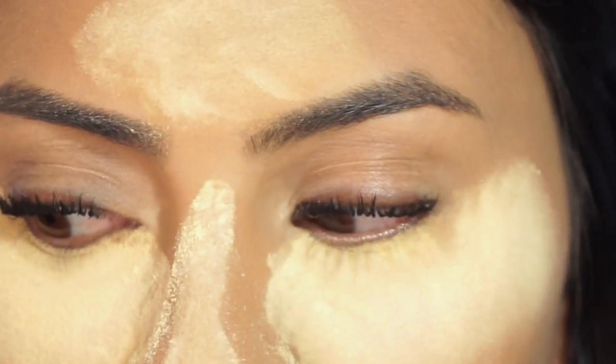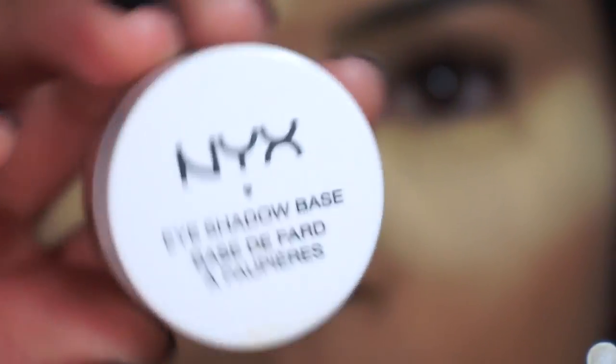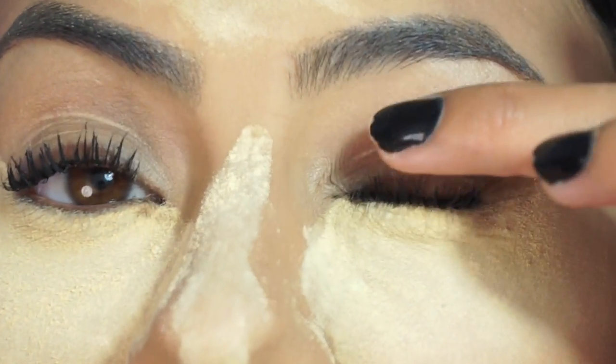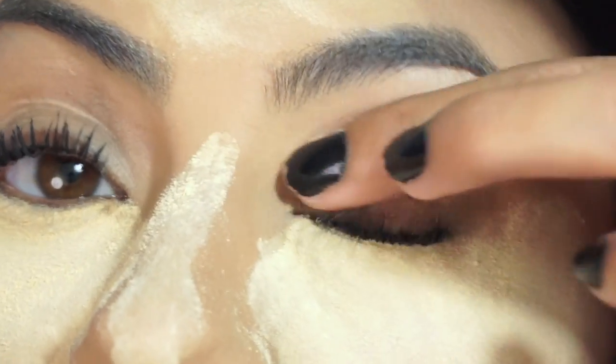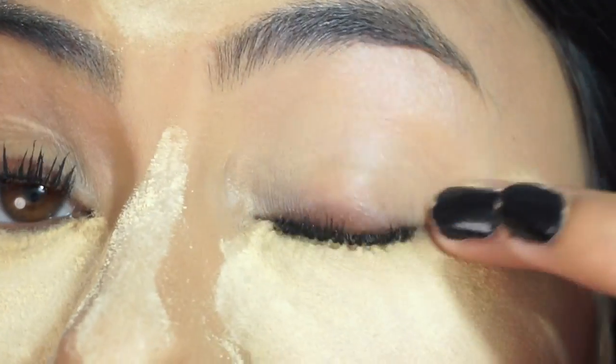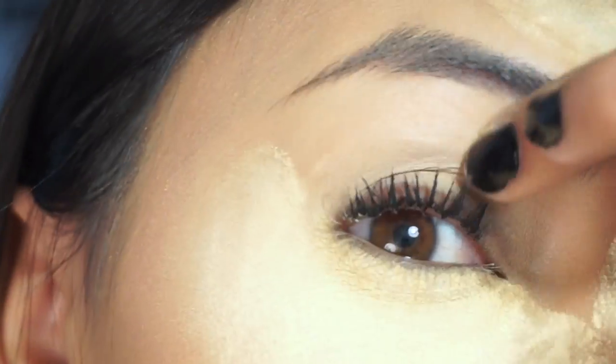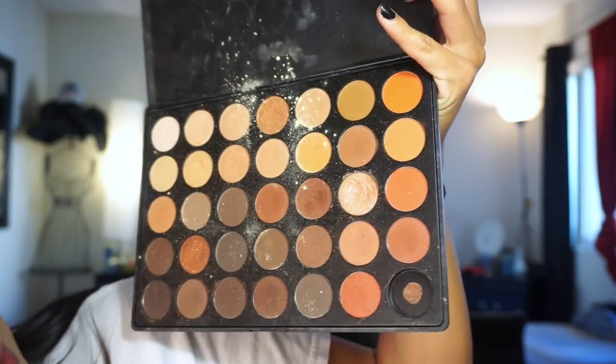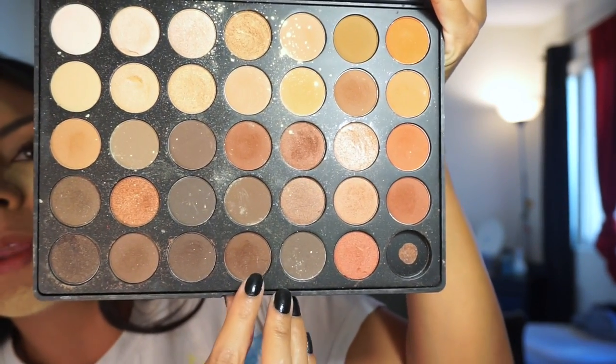For the eye makeup, I'm grabbing the NYX eyeshadow base — it's very nude, close to my skin tone. I just apply that all over my lid with my finger. Then with the Morphe palette, the color I'm going to use is this one down here, and that's what I'll use for the outer lid.